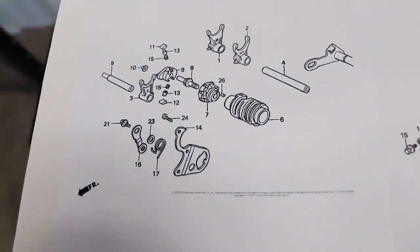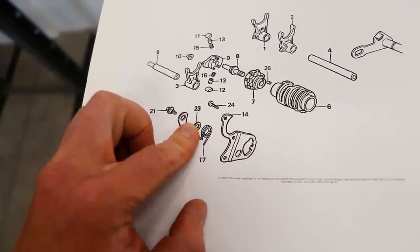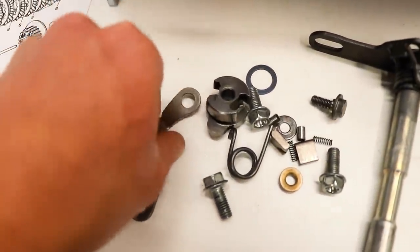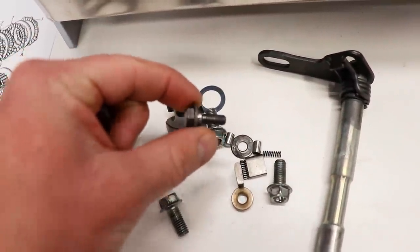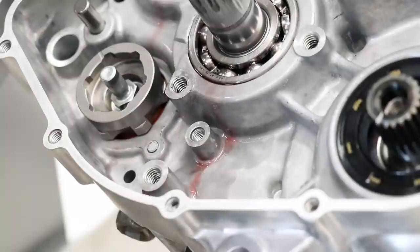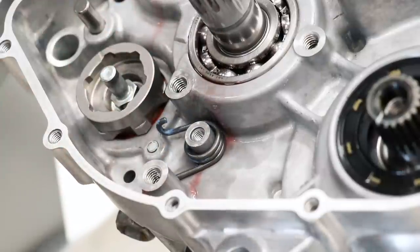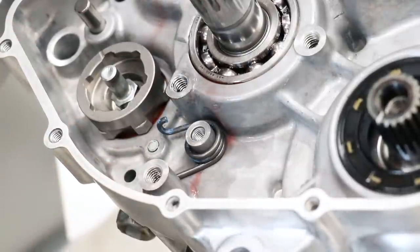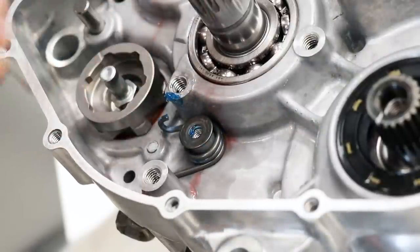The first piece that needs to go on is the tensioner for the shift drum — that includes the tensioner arm, the spring, a washer, and the retaining bolt. Looking at the diagram, it looks like the spring goes on first, and then we have a washer in between. In order for the washer to stick to that little stud, I'm going to put a dab of grease on there. That should keep it in place. Looks like there's a little notch on the tensioner arm that is going to hook up with the spring.